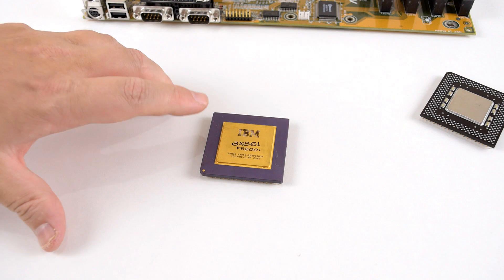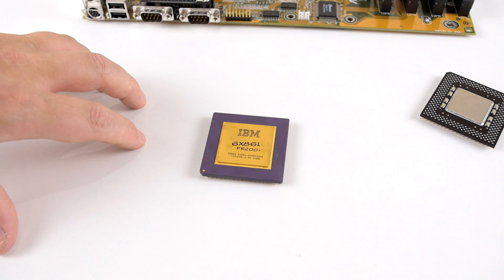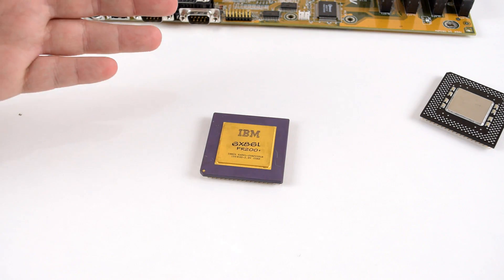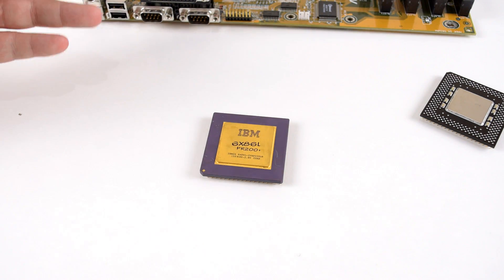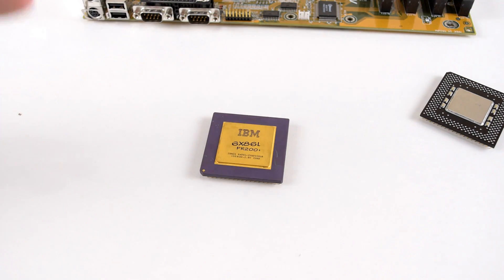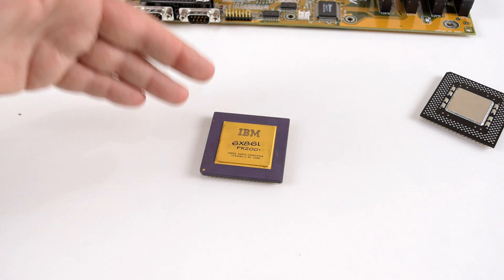The other option is the Cyrix 6x86L — the low power version with the PR200 Plus rating. This is a 150 MHz processor which has an oddball frontside bus running at 75 MHz, and apparently this can cause issues with motherboards and PCI graphics cards, so that's something we will find out. In terms of voltage, it uses 2.8 volts. It is manufactured by IBM but is a design from Cyrix — not a Pentium clone, it's a unique design that Cyrix came up with themselves. Very interesting CPU, so if you're interested in this one, cast your vote.